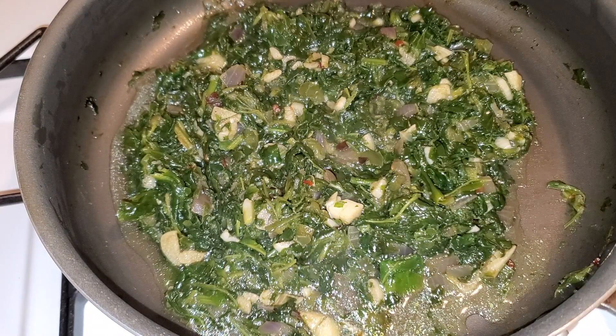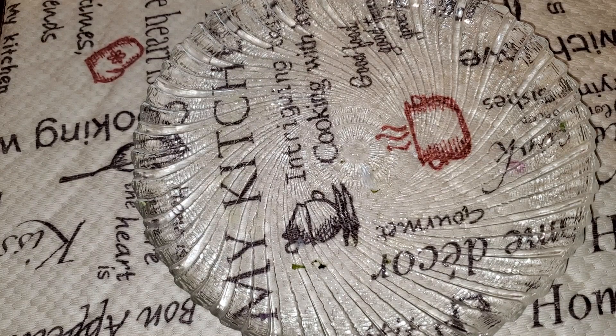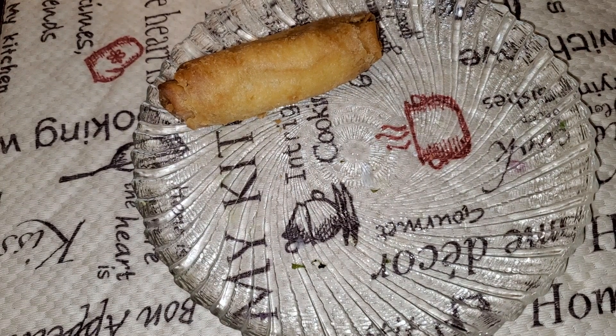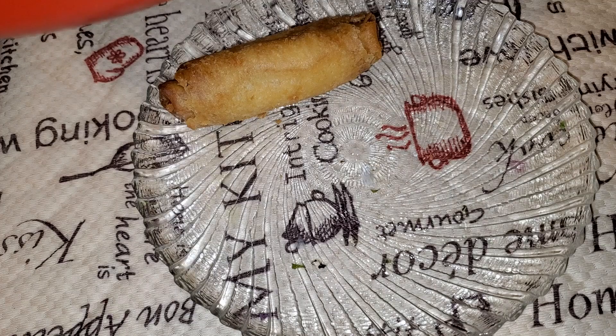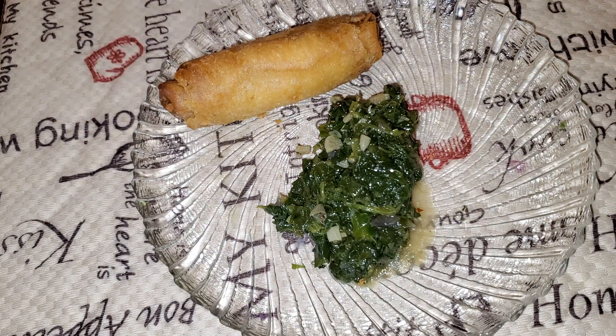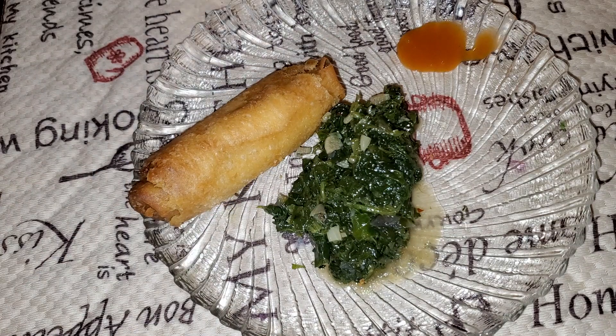Alright guys, we have our finished product — a shrimp egg roll right there, and we're going to go ahead and get some spicy spinach on there, just a little dollop. Look at all that goodness! Let's taste it. Of course I have to get my little hot sauce — a little hot sauce dipping sauce on the side, and then a dollop of soy sauce on the side too.